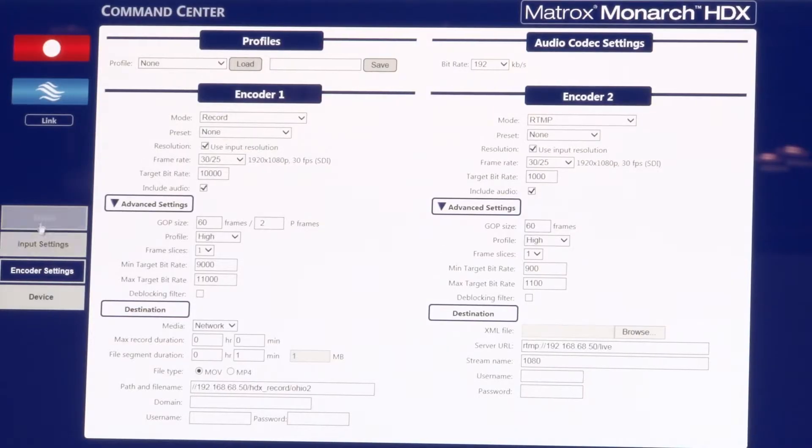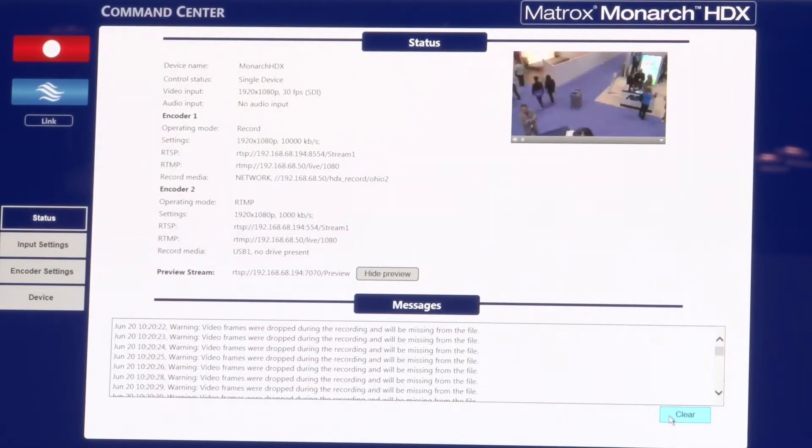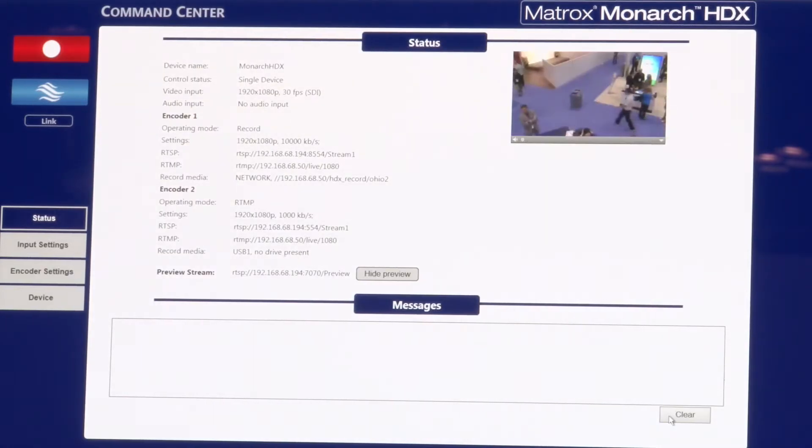The redundancy comes from the fact that we actually have two encoders in the device. Customers have the flexibility to set them up so one encoder does recording and the second one does streaming, or they can both do recording or both do streaming. We also incorporated a preview window so customers can now see what they're ingesting. We've also incorporated an automatic hardware bypass so in case the device loses power during a shoot, your feed will not be lost. There's an automatic hardware relay that allows the video to pass from in to out even though the unit is not powered.